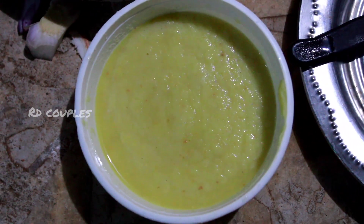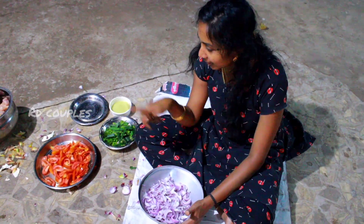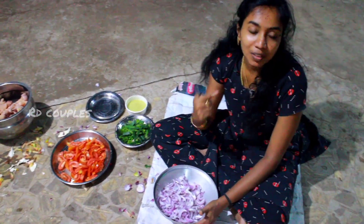We will cook the chicken and cut the chicken.